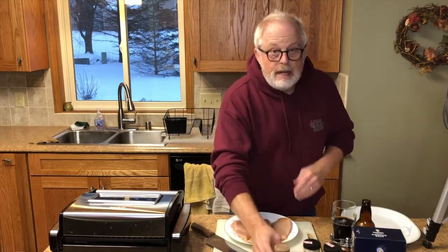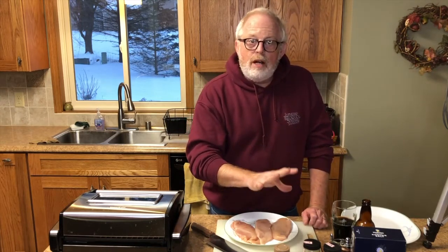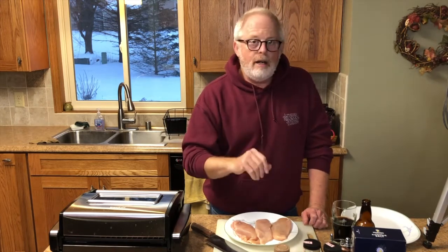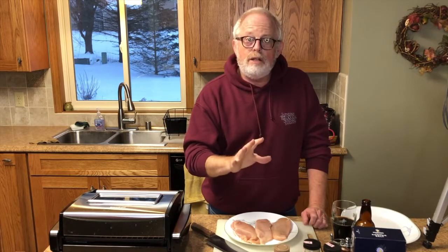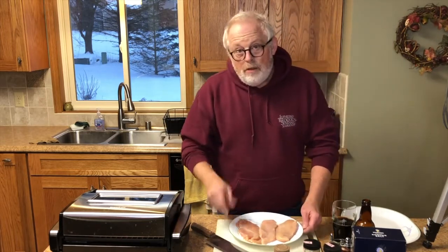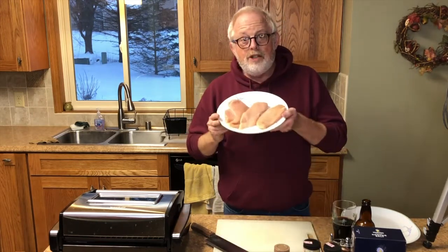The spices I use are what I like — you can substitute anything you want. Maybe you want to put some oregano or red pepper flakes, whatever you want to use. It's all good. Now the trick to this whole meal is to get these chicken breasts as flat as you can.